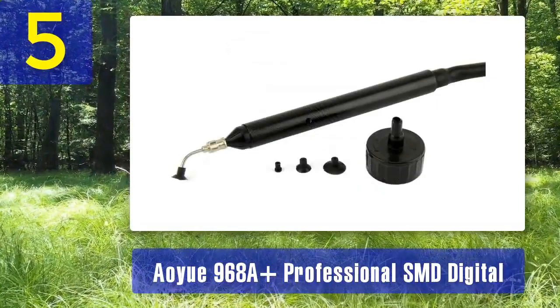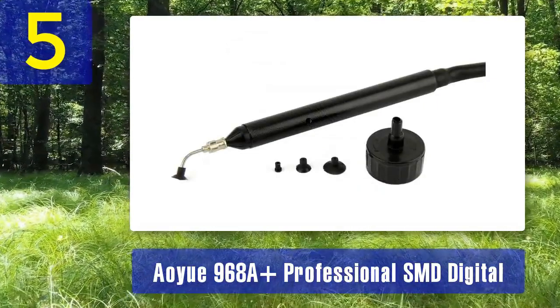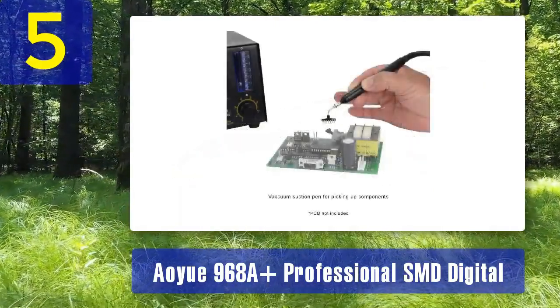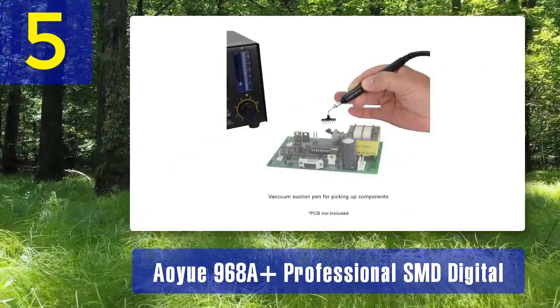Rapid Temperature Recovery - the station features rapid temperature recovery, which is crucial for efficient desoldering work. Programmable Profiles - you can save and recall temperature and airflow profiles, making it easy to switch between different soldering and desoldering tasks.